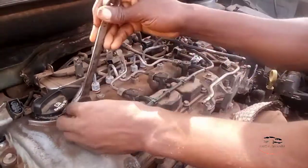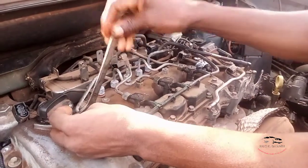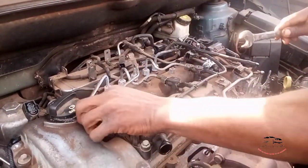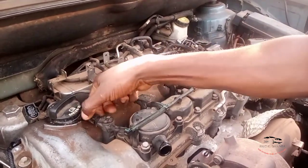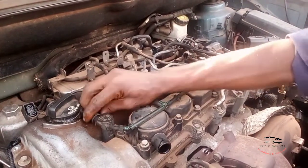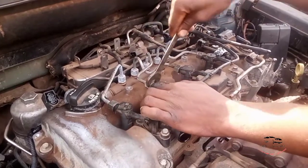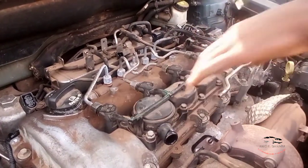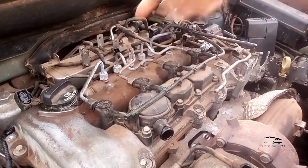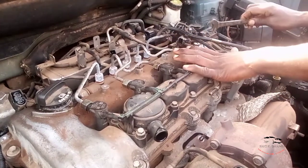Second procedure: you loosen one nut — just loosen it, don't remove it all the way. Then crank the engine. It will shoot fuel for some time, then you close it again. Then loosen the next one, crank it, see the fuel shoot out, then close it. Do the same procedure to all of them.